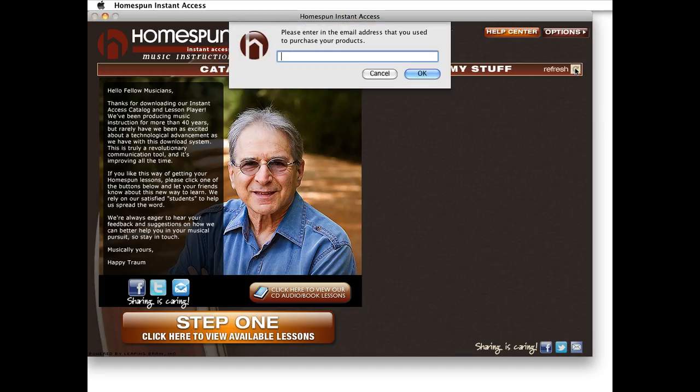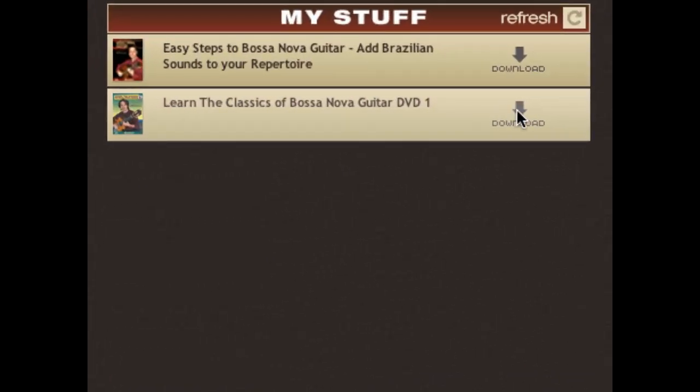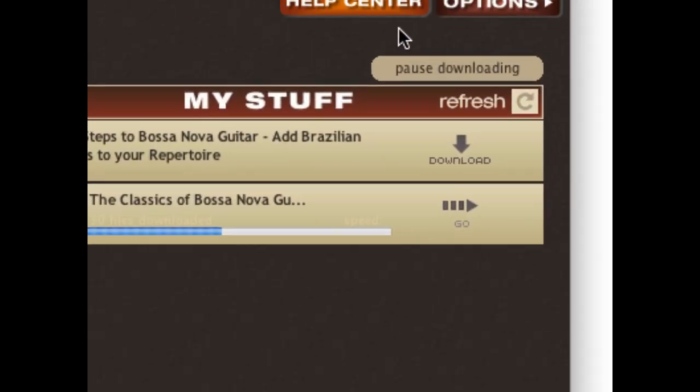Click refresh and enter the same email and password you used when shopping, and your computer is authorized and your purchases will show up here. Then just click download to start the lessons downloading.